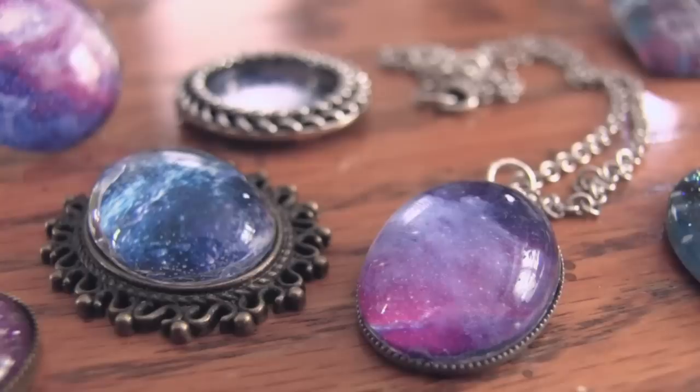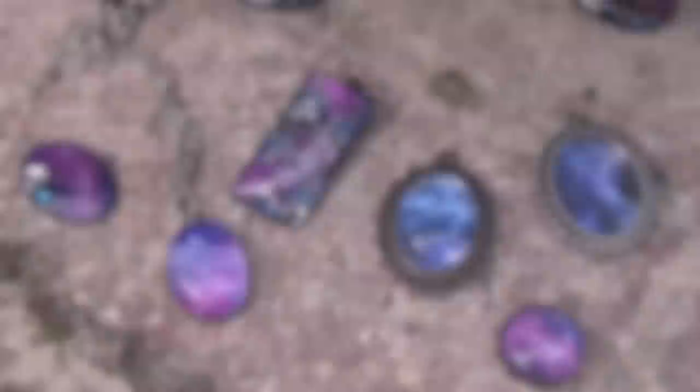If you end up making your own galaxy jewelry then please show me your photos on Instagram. Use hashtag socraftastic so I can see them. Thank you guys so much for watching. I hope you enjoyed this tutorial — if you did please give it a thumbs up and be sure to stay tuned to my channel because every single Friday I put out a crafty video called Crafty Friday.